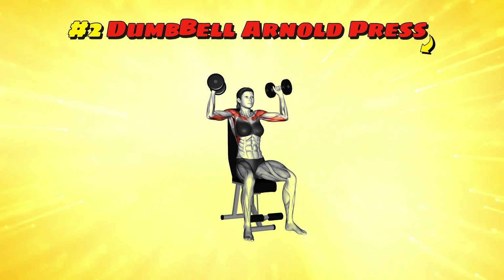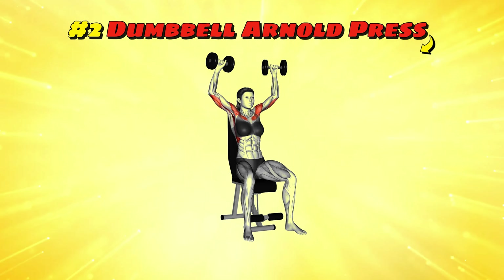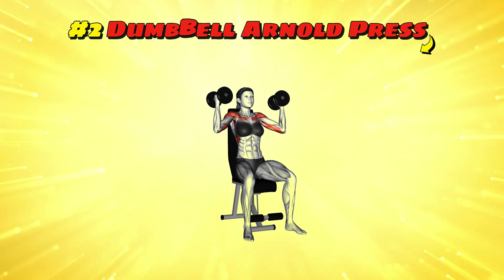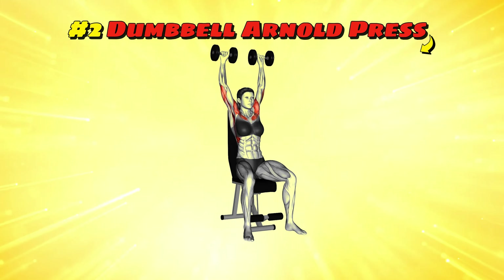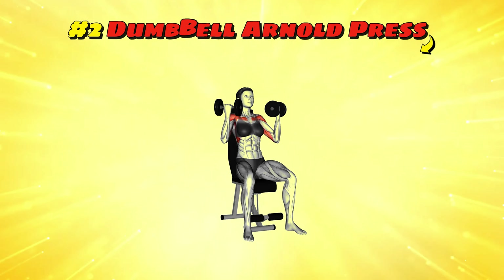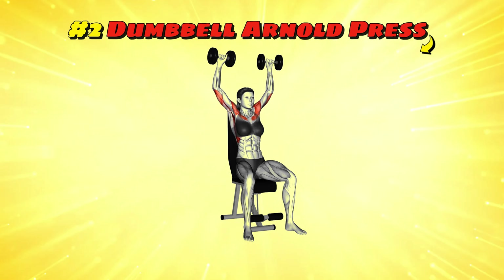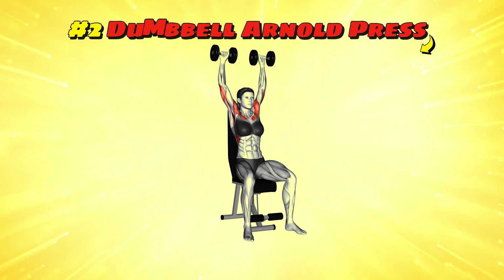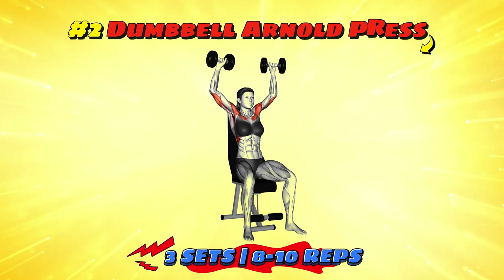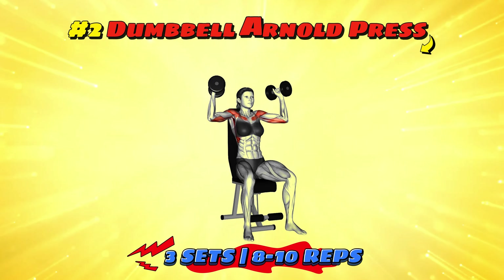Workout number two: dumbbell Arnold press. Named after the legendary Arnold Schwarzenegger, imagine transforming your shoulders into boulders. Begin seated with dumbbells at shoulder height, palms facing you. As you press the dumbbells overhead, rotate your hands so your palms face forward at the top, bring them back down with a twist as if you're unscrewing light bulbs with flair. Shoot for three sets of 8-10 reps to get that action hero shoulder sculpt.